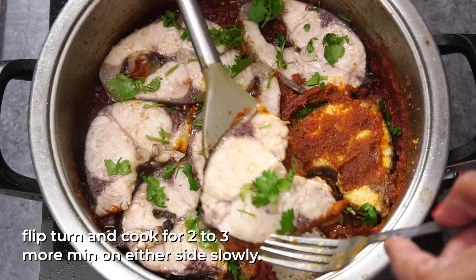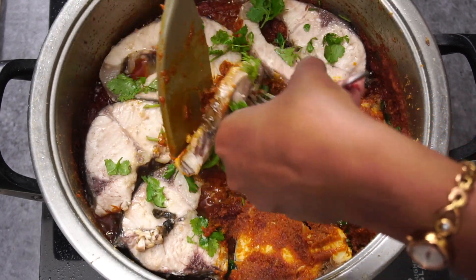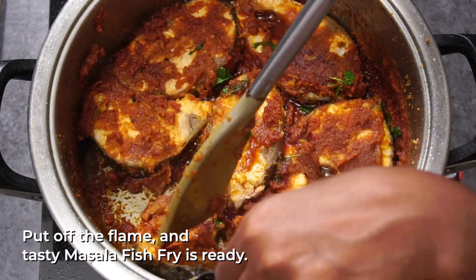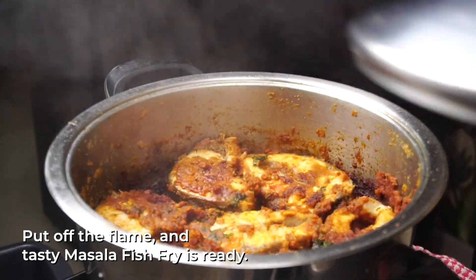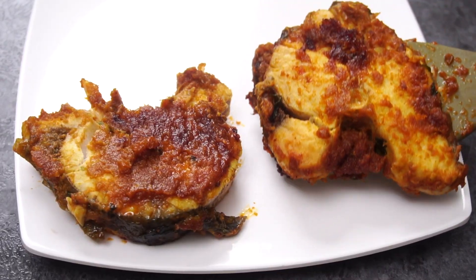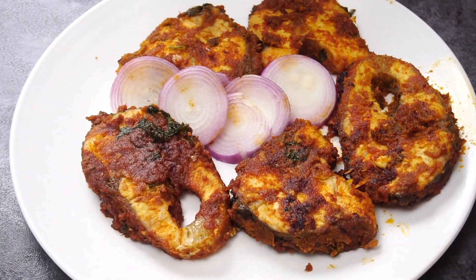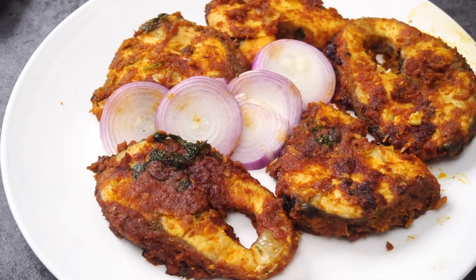Add 0.5 tsp to the fish and fry it. Fry the fish until done. Fish fry is ready — serve it with rice. There is also a gravy with the rice. If you fry it with rice, it will be very tasty. I love it.